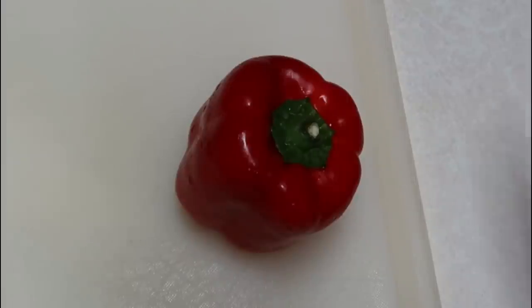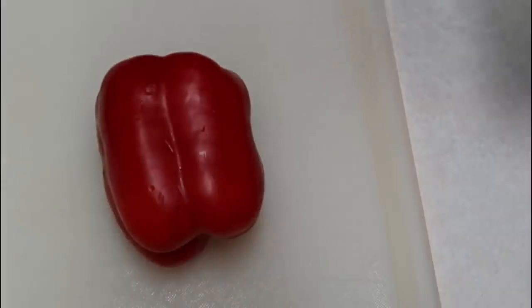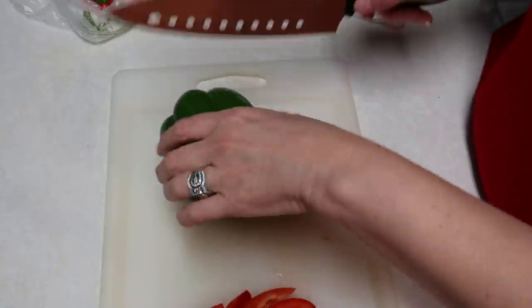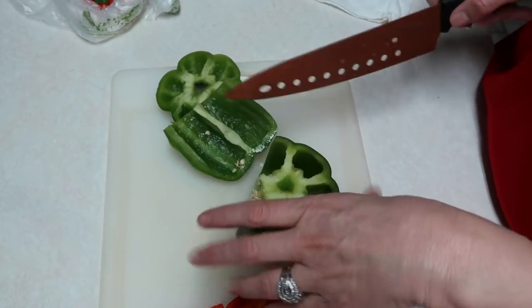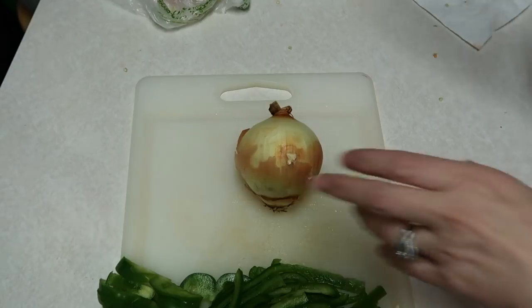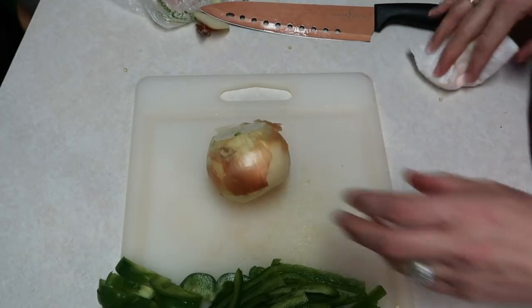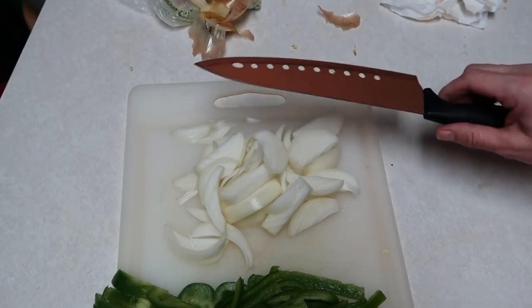Tonight we are going to be making a cheesy fajita baked chicken. I'm going to start out by cutting up this red bell pepper. I also got a smaller onion and just sliced it up to add in with my peppers.